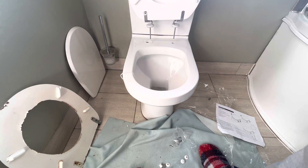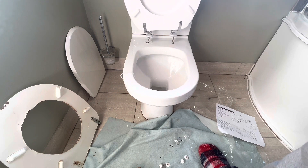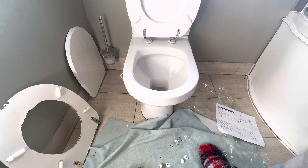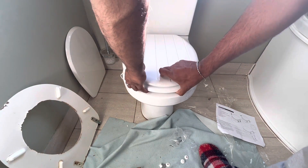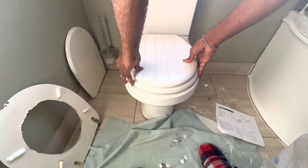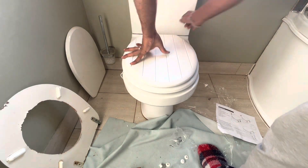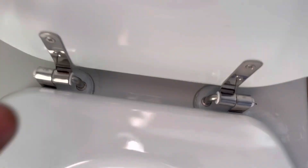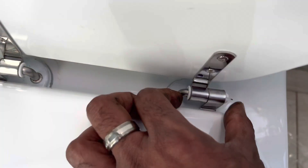Simply bring it here and keep it like this - that's the easiest way. It is in place. You can see that you can do the adjustment by simply pressing here.